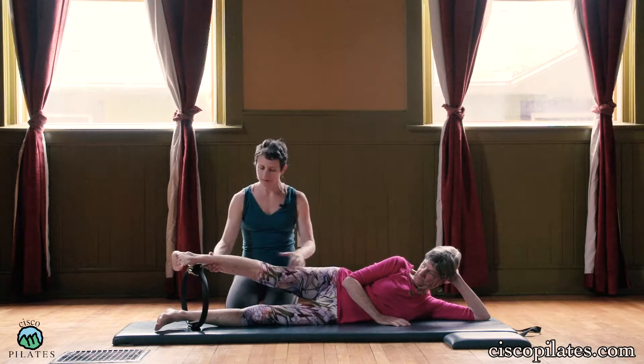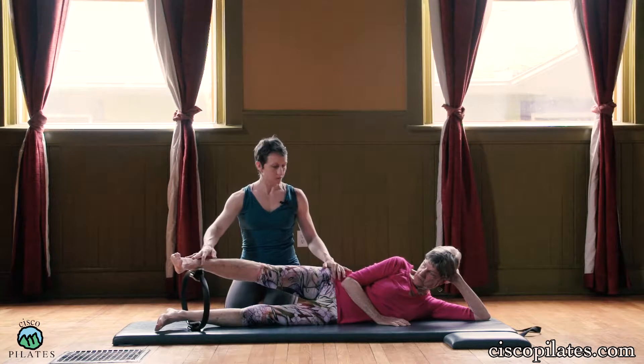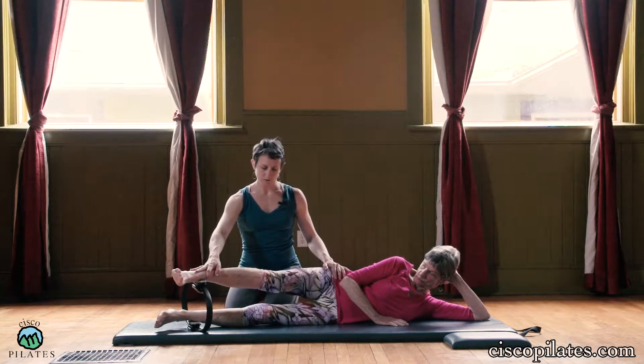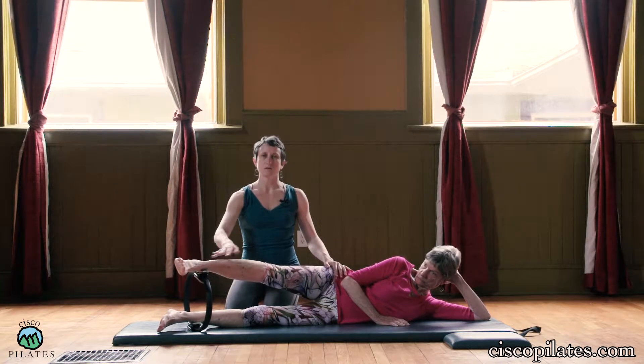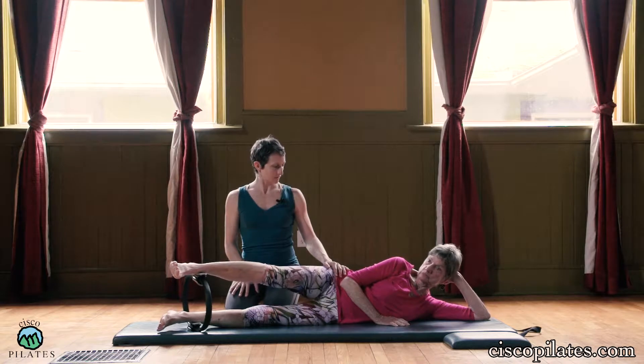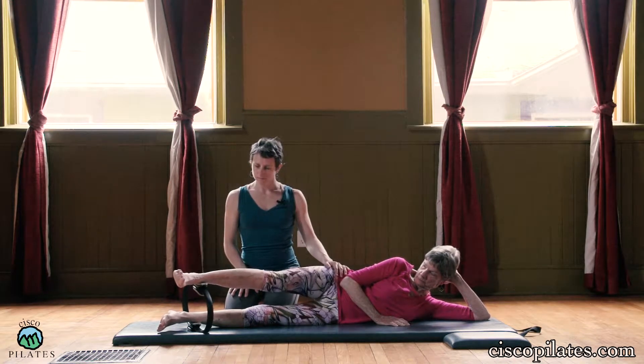Rotate this leg in a little bit — not too far in, but just so the knee is facing forward. From here, she does a little push-hold and then release. And push-hold and release. If you are someone who tends to lock your knee joint, just make sure that knee joint is soft here.